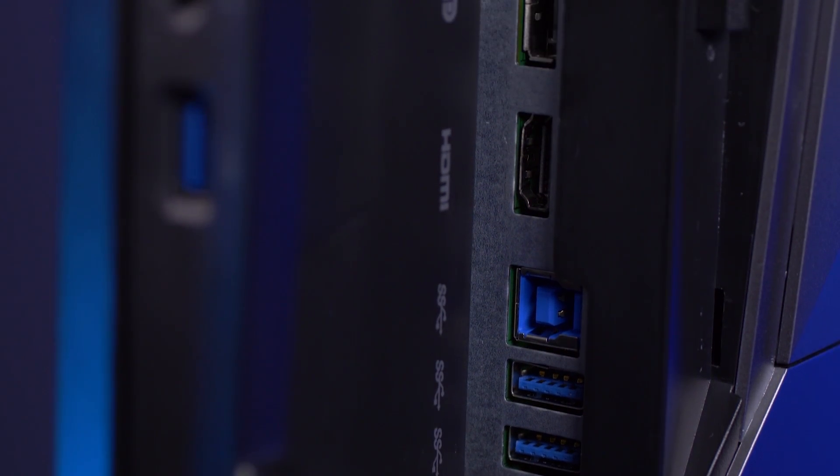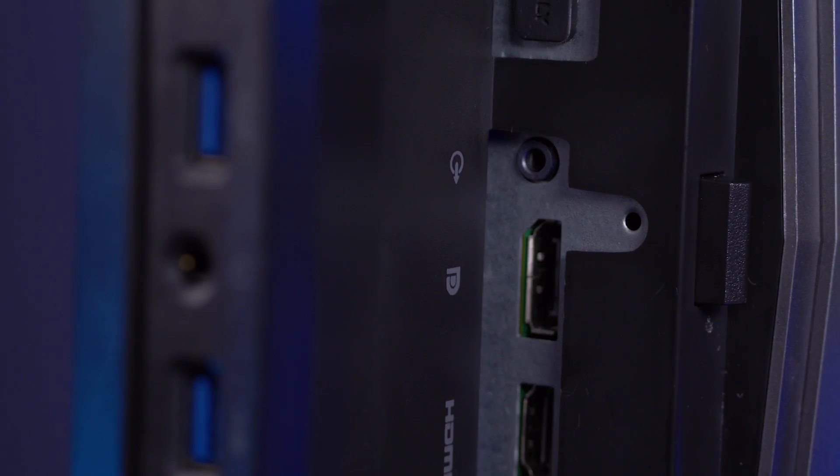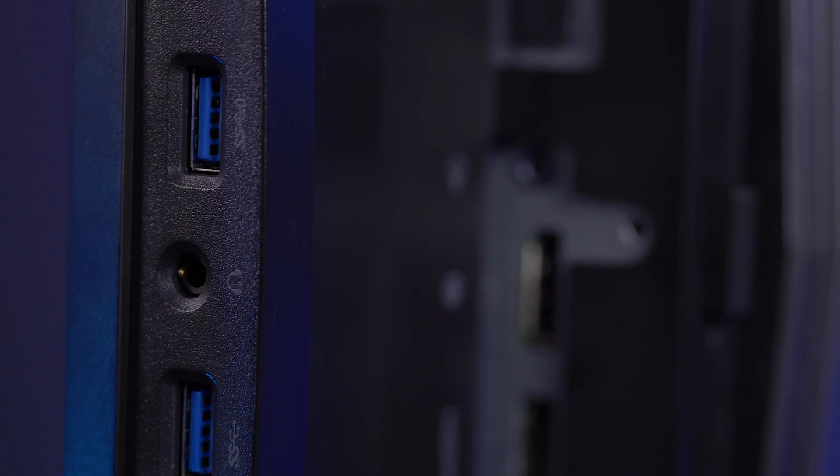Moving on to port selection, you're equipped with plenty of options: DisplayPort 1.2, HDMI 1.4 — which I thought was a questionable choice, it's an archaic version of HDMI — but you also have four USB 3 ports as well as a USB pass-through included in the purchase. That gives you plenty of options if you like plugging in lots of peripherals.